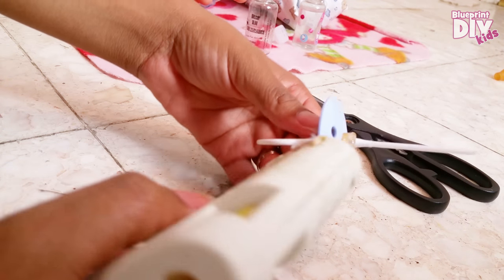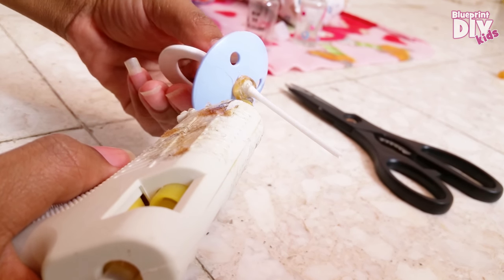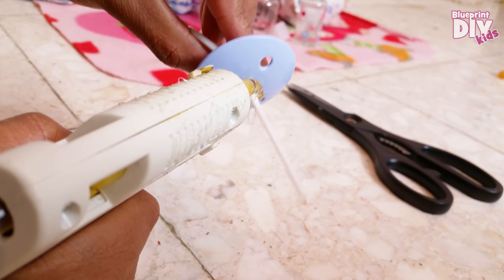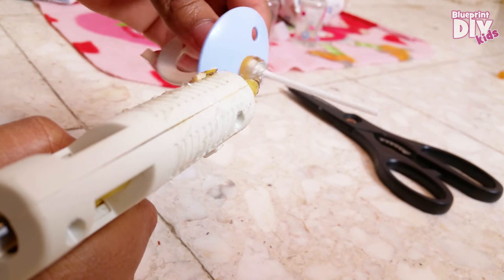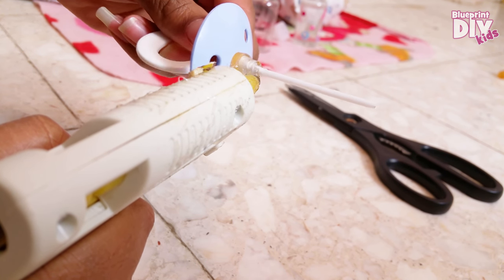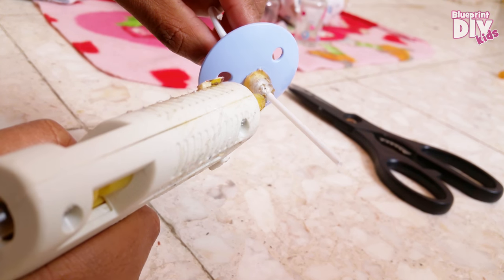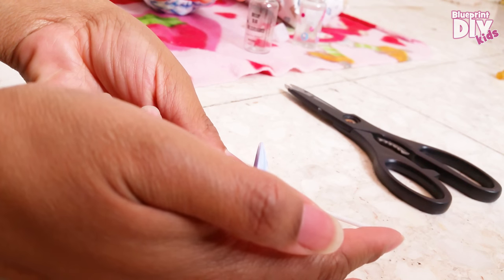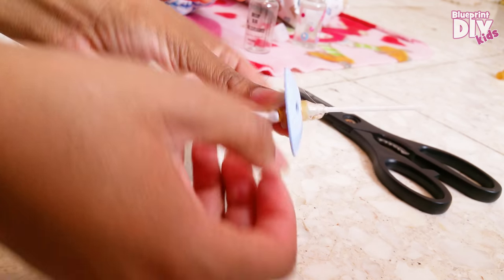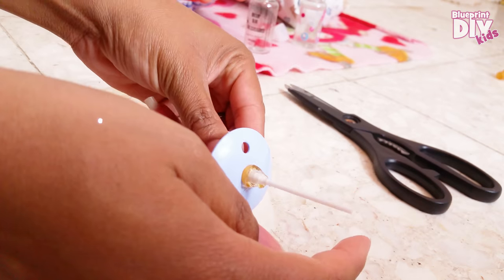I'm going to keep it as straight as I can, and then I'm going to use the glue gun to build up the glue around the q-tip so that it covers all of the paper part. Then once it starts to dry a little bit, I'm going to flatten it out using the back of my nail.